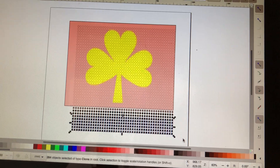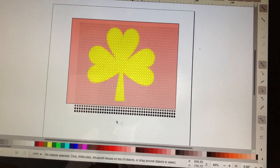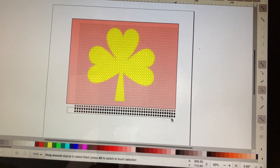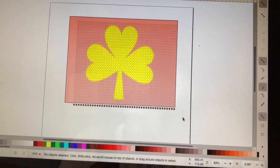Highlight and get rid of them. And there you go. Okay, that's good.